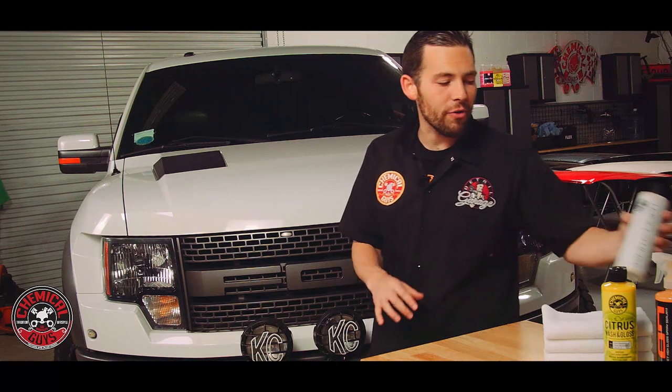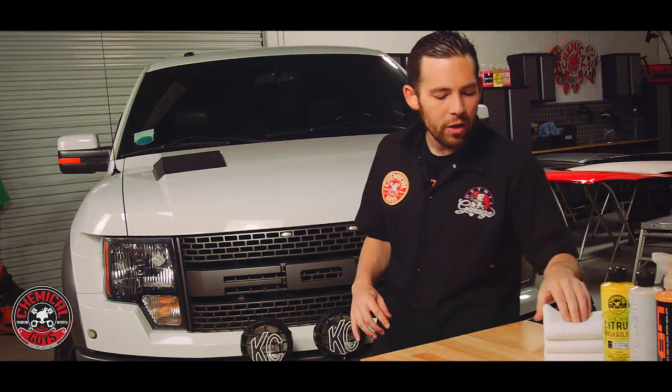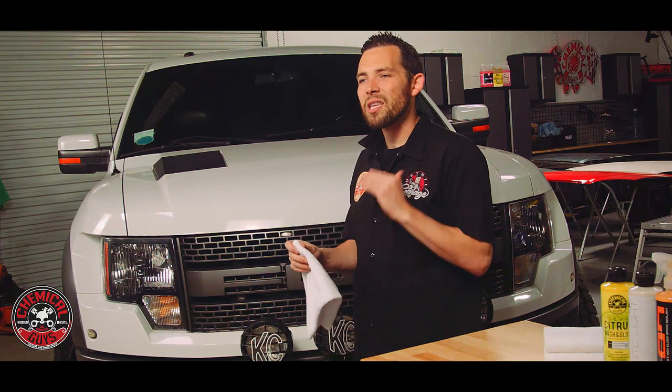Once we've let the White Light dry for 20 minutes, we're going to go ahead and buff it off using a premium microfiber towel. We're going to grab one of our elegant edgeless 16x16 microfiber towels and gently buff off all the White Light, so we can expose a nice smooth finish with a beautiful bright white color.